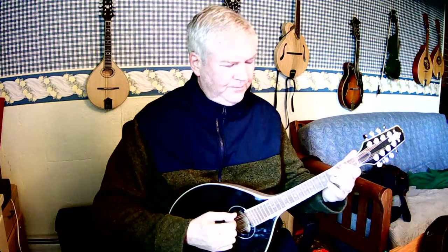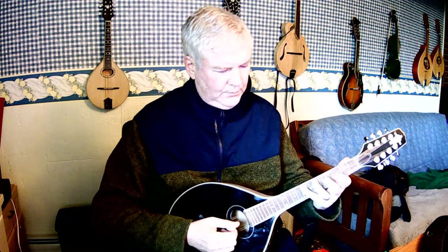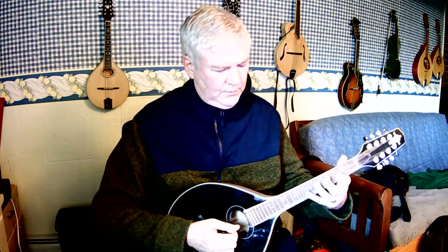Now we're moving up to the D string on the mandola, which is the second string from the bottom. I pivoted — I played the second finger and then pivoted to the third, rolled my wrist to get to the fifth fret, the sixth fret, and then rolled again to get to the seventh fret. That's standard and it's very easy to do.